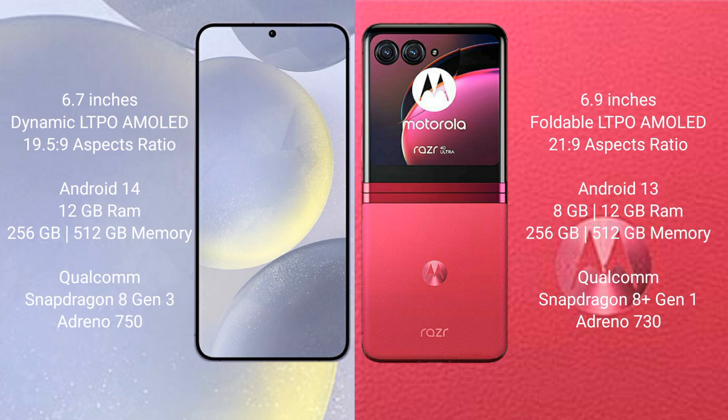Samsung Galaxy S24 Plus runs on the Android 14 operating system. Motorola RAZR 40 Ultra runs on the Android 13 operating system.